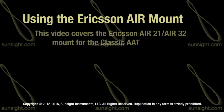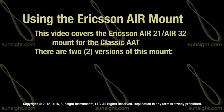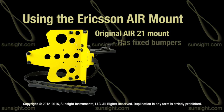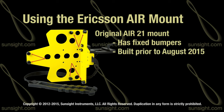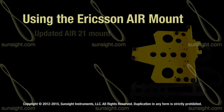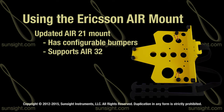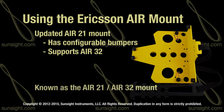In this video, we will cover proper usage of the Ericsson AIR21-AIR32 mount for the classic AAT. There are two versions of the AAT Ericsson AIR mount produced by SunSight: the original AIR21 mount with fixed bumpers, built prior to August 2015, and the updated AIR21 mount with configurable bumpers that also supports AIR32, known as the AIR21-AIR32 mount.